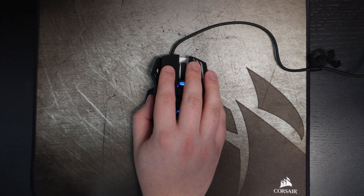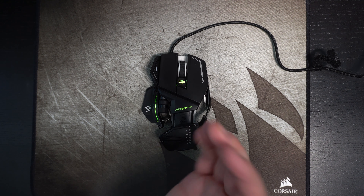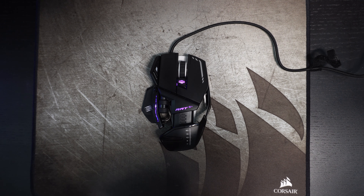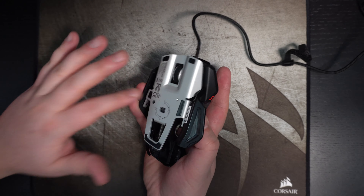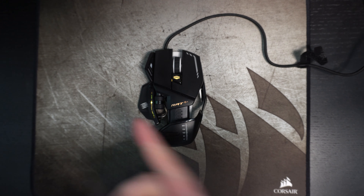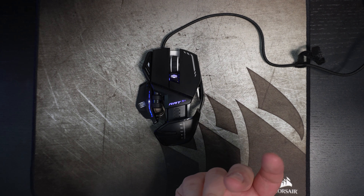The mouse is really comfortable. When you first look at it you're like 'hmm, that feels weird,' but when you actually use it, it's really good — I'm really impressed. The build quality is all metal; it's really well made. I was genuinely impressed with the build quality.